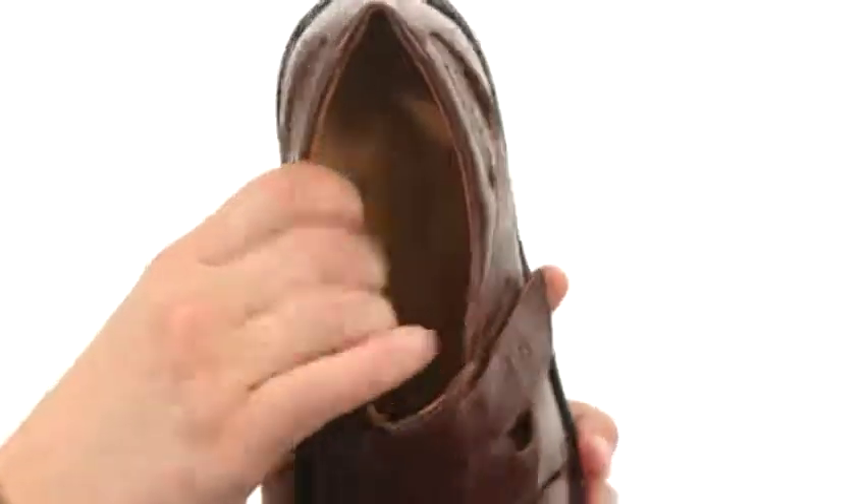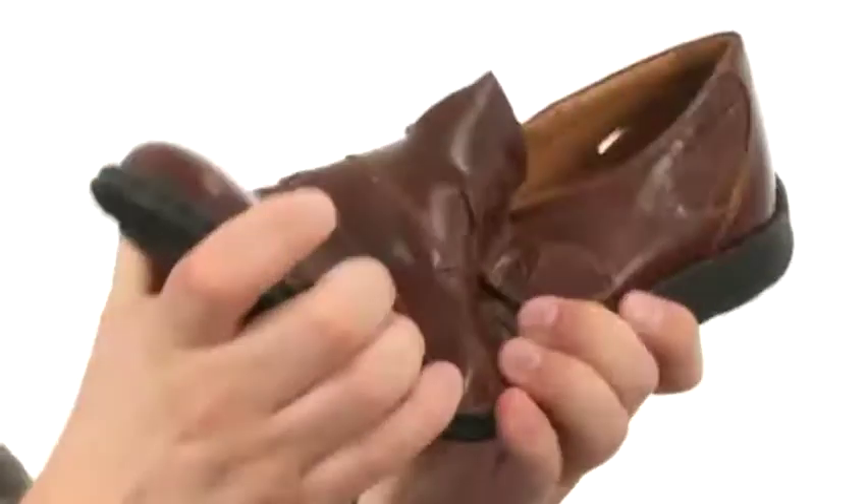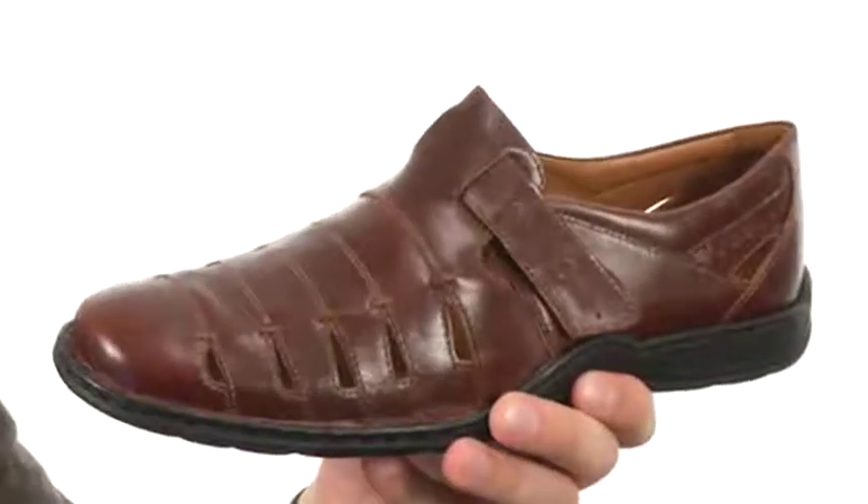Breathable leather interior here with lots of cushioning in that footbed, also lined with leather. Then of course you have a sturdy, durable rubber outsole on the bottom that'll keep you steady and always give the foot a good flex. Super comfortable and breathable — it's from Joseph Zeibel.